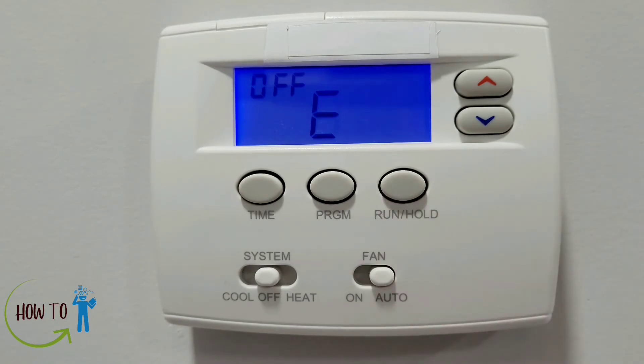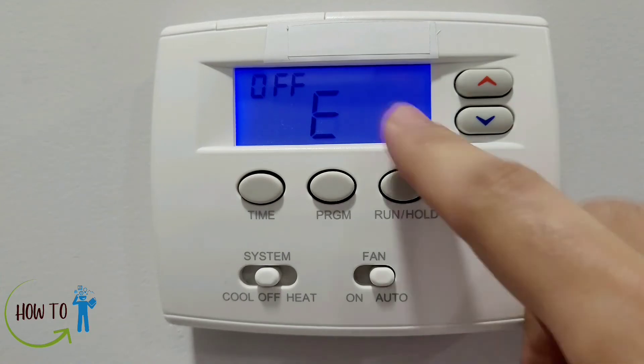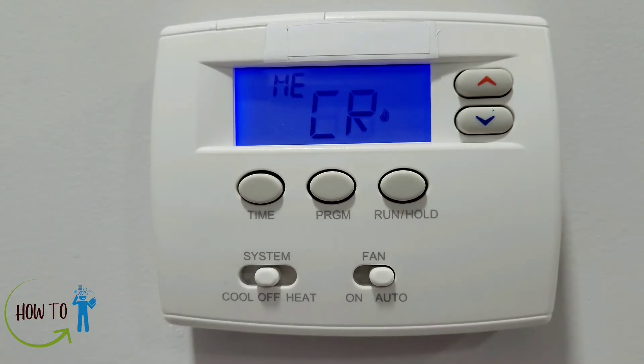The third option is E — an energy management recovery system. If your thermostat is set to the 5-1-1 program, for example with 21 degrees scheduled for 5 PM when you return home, normally the thermostat starts running at 5 PM. But if you put E to on, it runs 5 to 10 minutes earlier so that by 5 PM it has already reached 21 degrees.